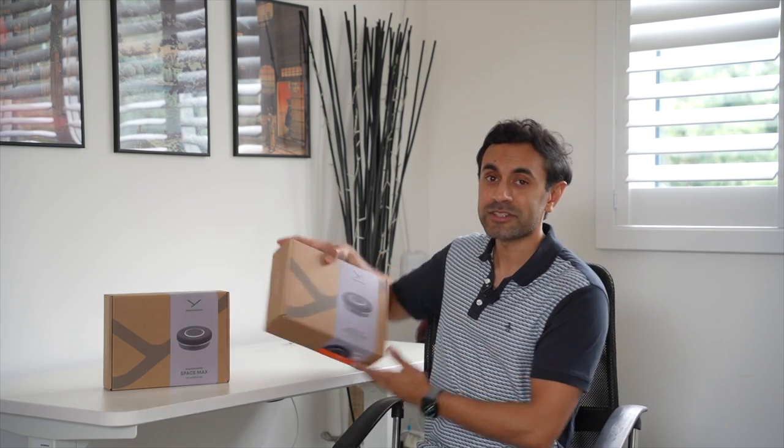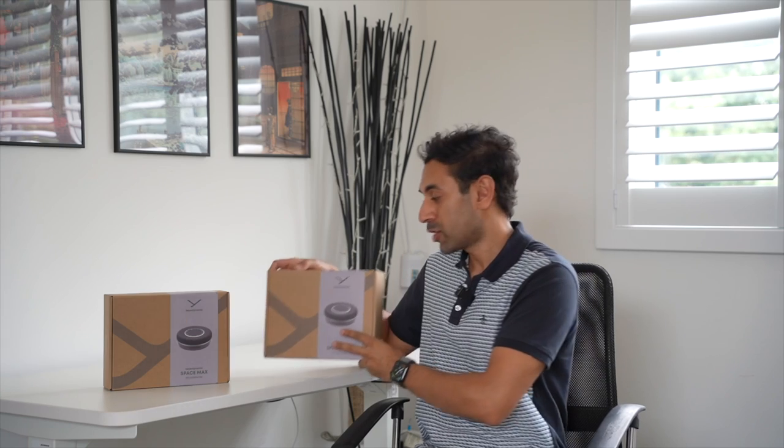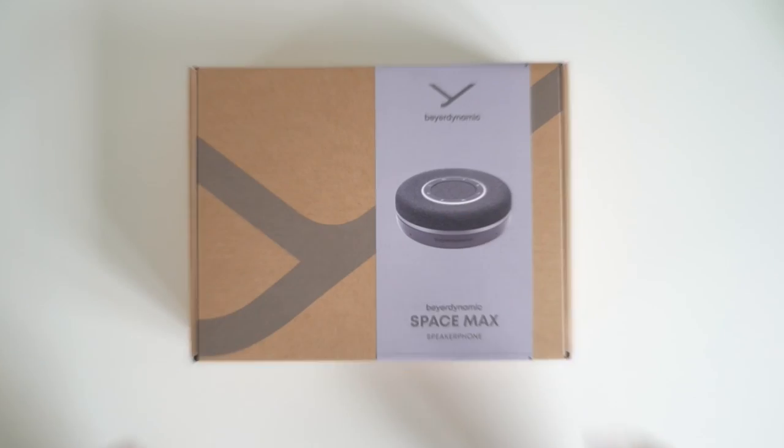If, like myself, you're a hybrid worker — some days in the office and some days at home — then having a great quality speaker for all your meetings is quite important. This is where this comes in: the Biodynamic Space Max, a brand new speakerphone that I'm going to be testing out. It was sent to me by Biodynamic and I have two of them. Let's start with the unboxing and see how these sound.